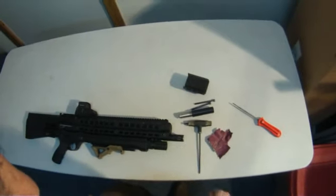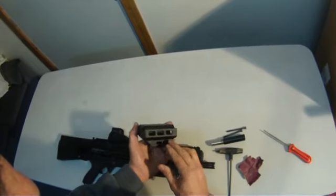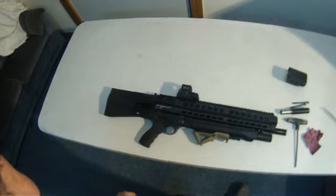This is Matt from Tooth and Nail Armory. Today we're going to be installing the Tooth and Nail Armory Plus 2 tube extension on the UTS-15 shotgun.